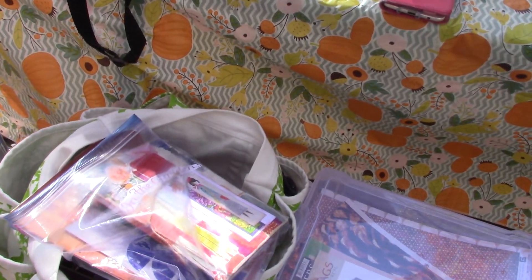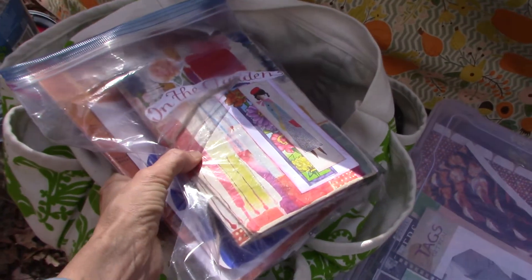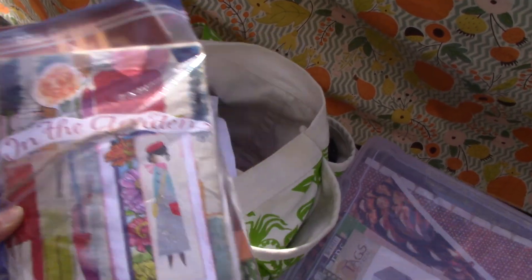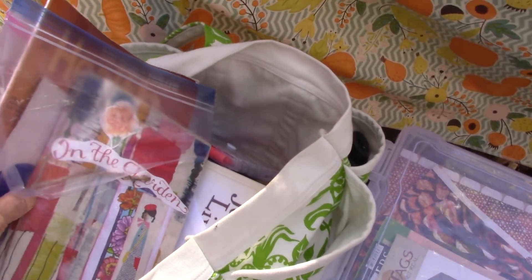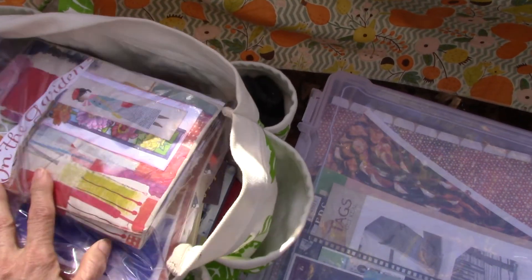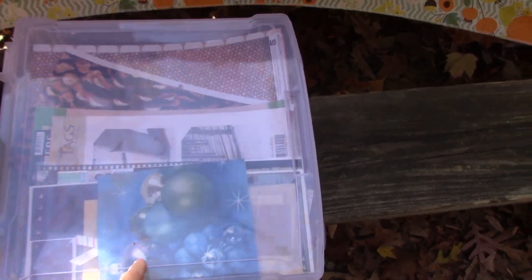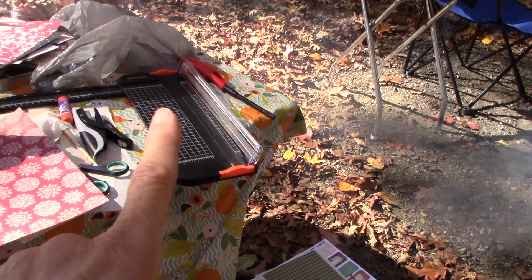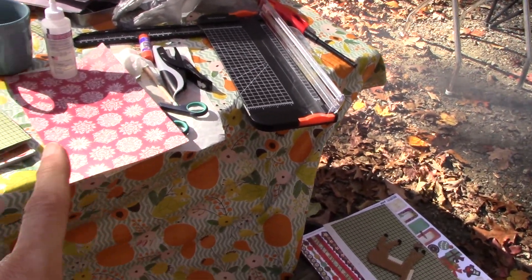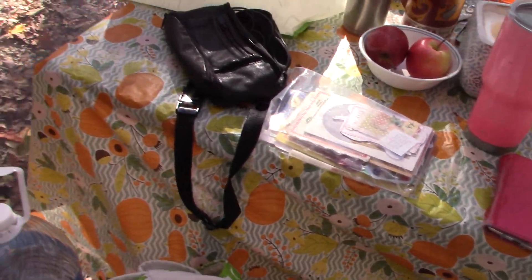All I have to bring my stuff in is this bag here — this is my trash journal, I brought that to work on a little bit — and then my Bible and all my Bible study books are in that. So I only brought that and this 12 by 12 bin here, and everything else fit into that. My paper cutter didn't fit in, but everything else did.